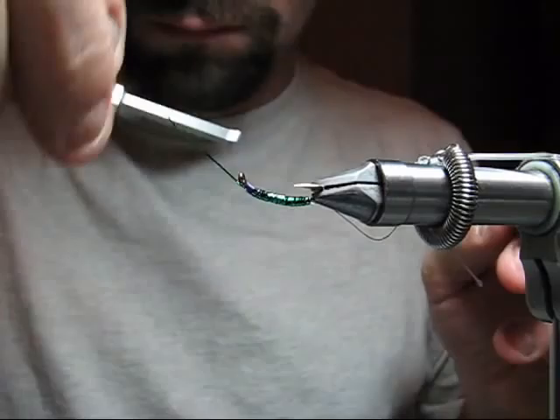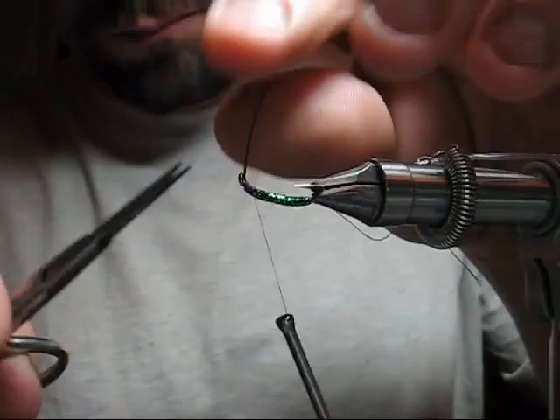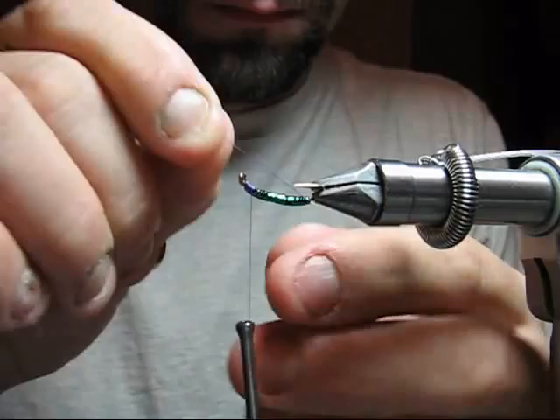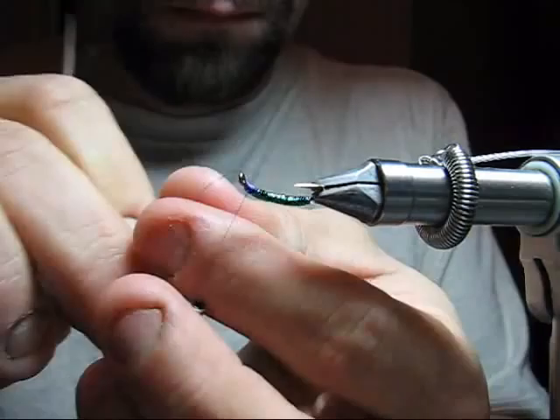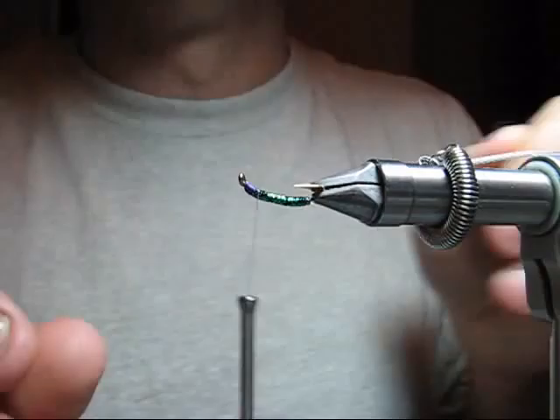Secure the flash with a couple of wraps and remove the end. Now we'll take the tag thread that was left from the beginning and wrap it over the flash in the opposite motion that you wrapped the flash, or in a cross wrap, that will create a purple vein underneath the clear tubing.